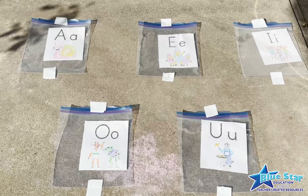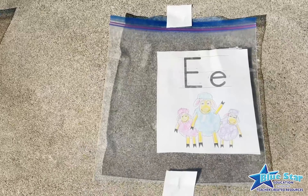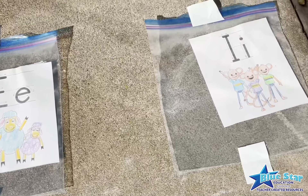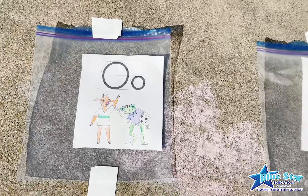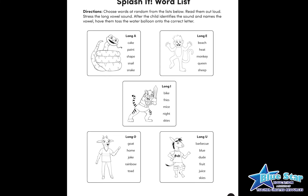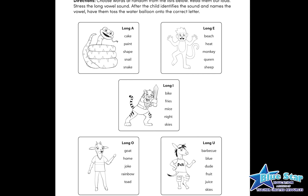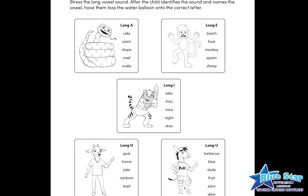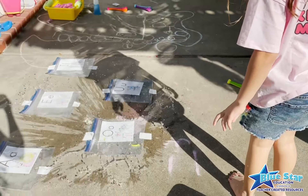Using the Splash It! letter sheets included in the free download, place each letter card in its own plastic zipper bag. Tape each bag to the ground, and be sure to space the bags out. Next, read a word off the Splash It! word list. Have the child repeat the word and name the long vowel sound they hear. After the child identifies the correct long vowel sound, have them toss the water balloon onto the corresponding long vowel letter.